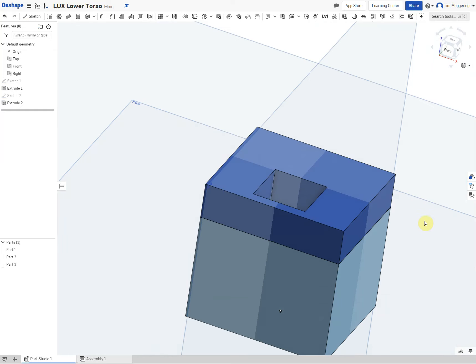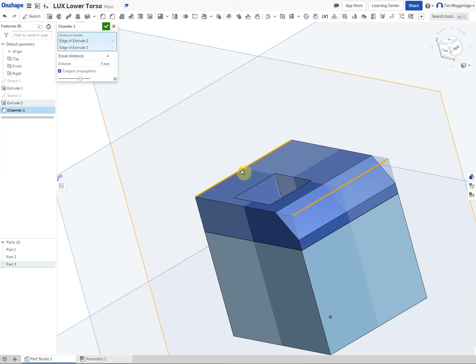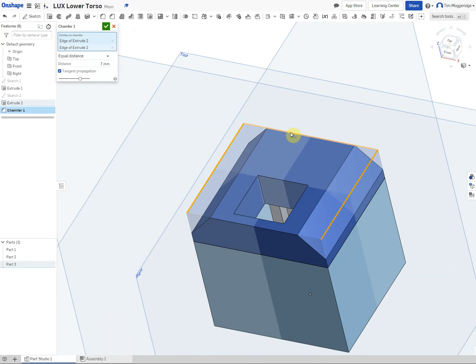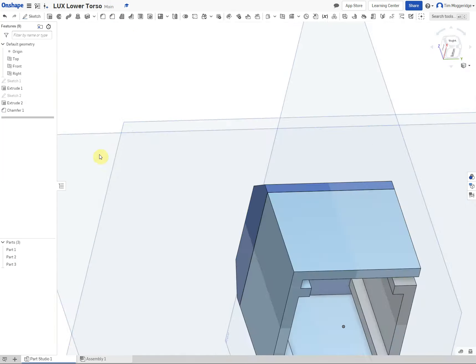So here we have our part. Now on here I am going to apply some chamfers. Use the chamfer tool, change the distance to 7, and click on the two side edges and the edge furthest away from the square hole. So that is the shape that we want.